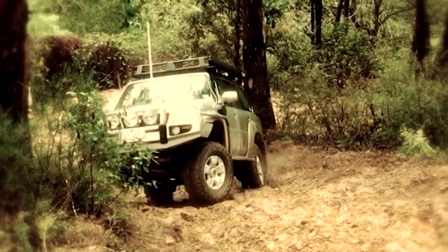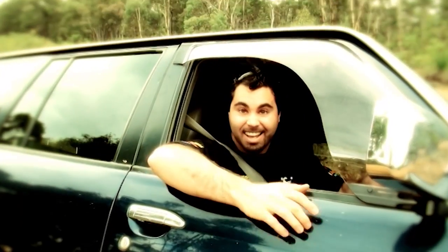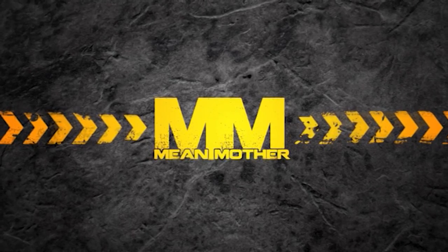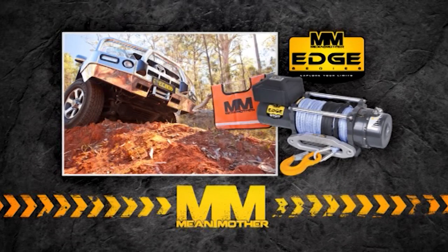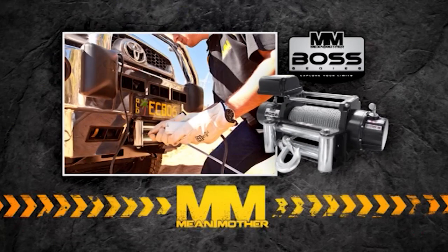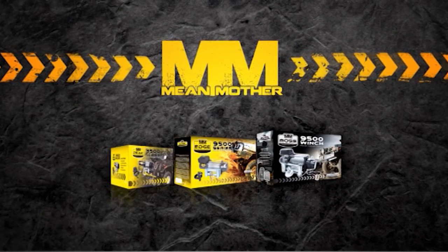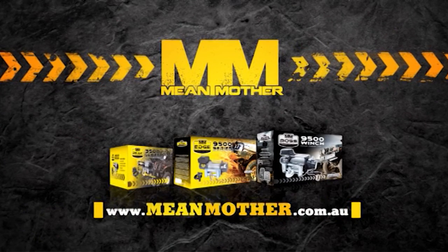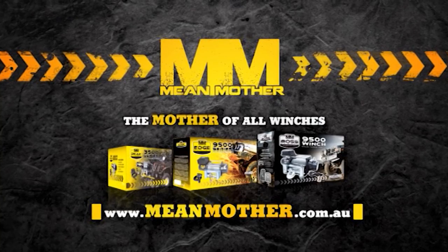When the going gets tough, when you're bogged down deep, or when your mates reach out for help — Mean Mother is your first choice for recovery gear and winches. From the Tough As Nails Edge series, built for passionate 4WD drivers and packed with quality components and features, to the over-engineered Boss series offering superior reliability, endurance and efficiency under the toughest conditions. Mean Mother has a winch for all applications. Check out meanmother.com.au and explore your limits with a Mean Mother winch — the mother of all winches.